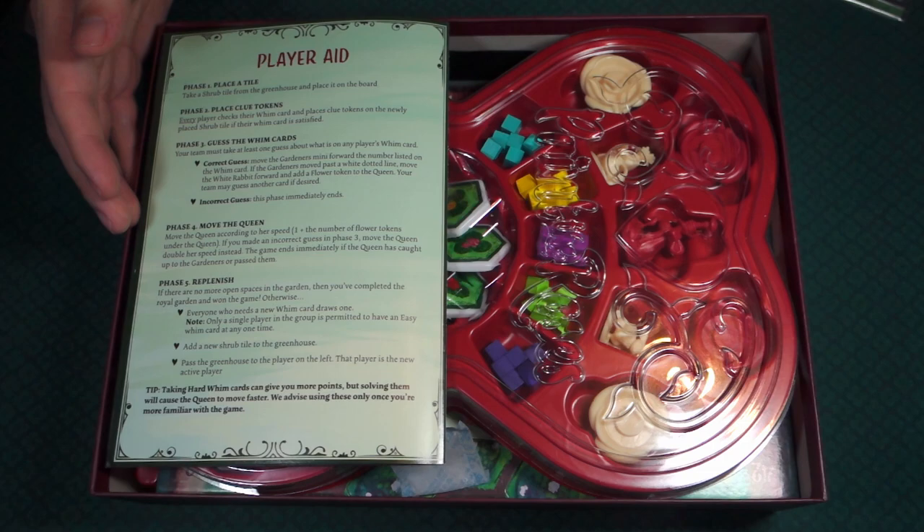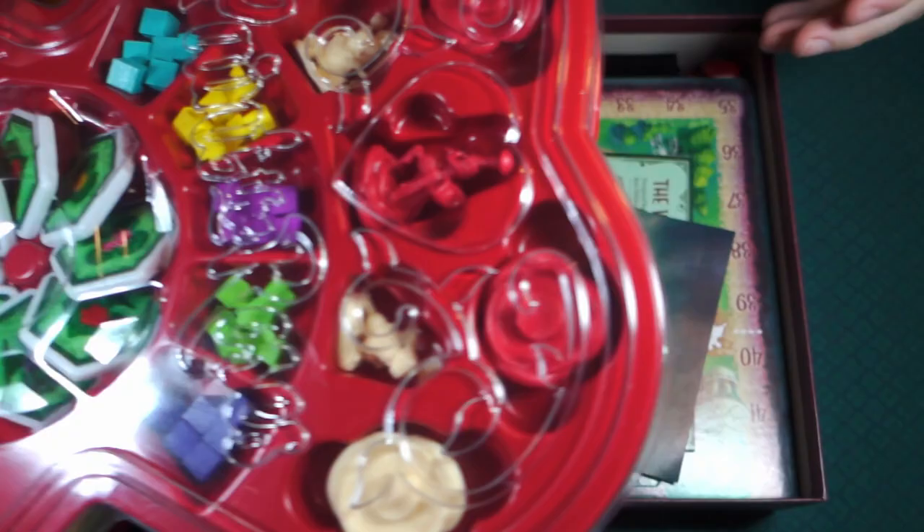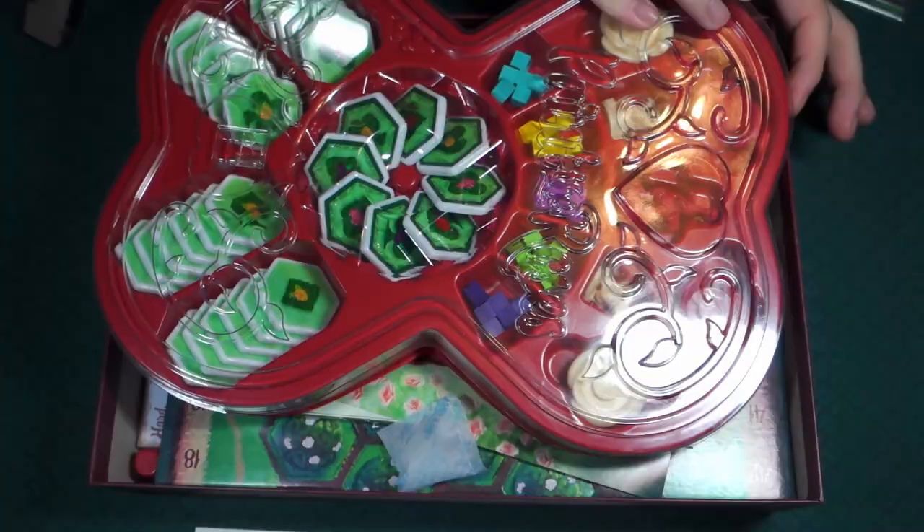Now this looks like a box of chocolates — that's exactly what this looks like. And there's more stuff underneath. This top is on pretty good, secured pretty decently. Wow, look at all of this here.